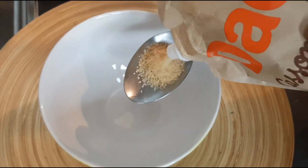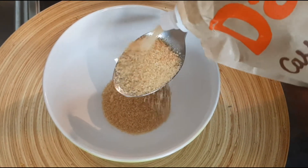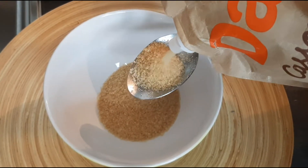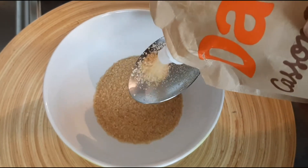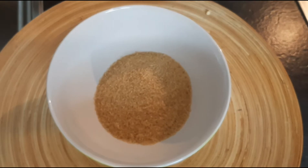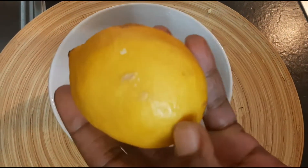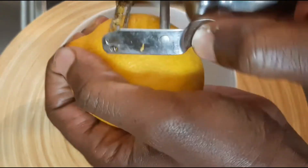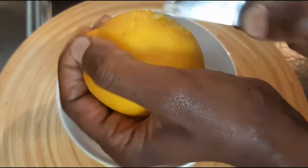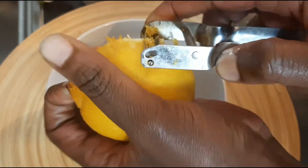5 cuillères à soupe de sucre de canne. 1, 2, 3, 4, et 5. Ensuite, on va y rajouter du zeste de citron. Vous pouvez prendre du citron vert ou du citron jaune, selon votre préférence. On va le râper.